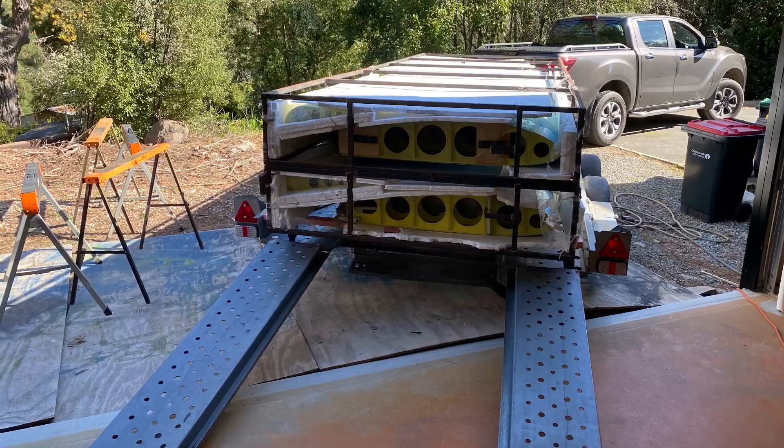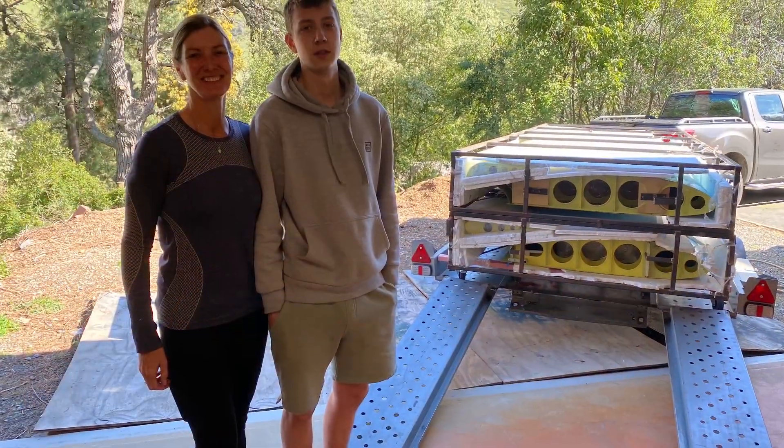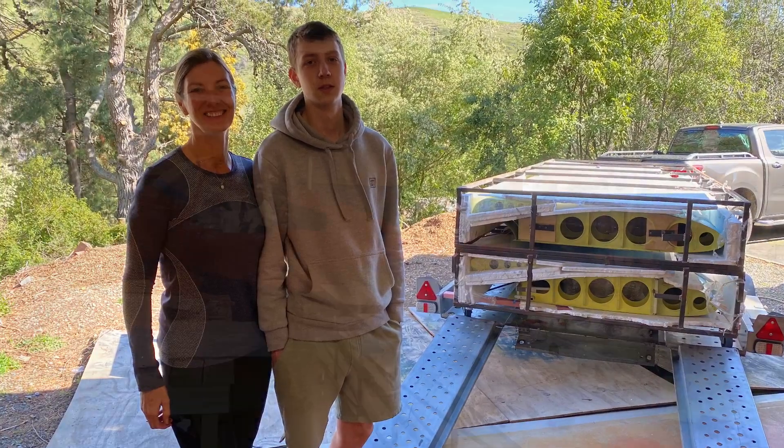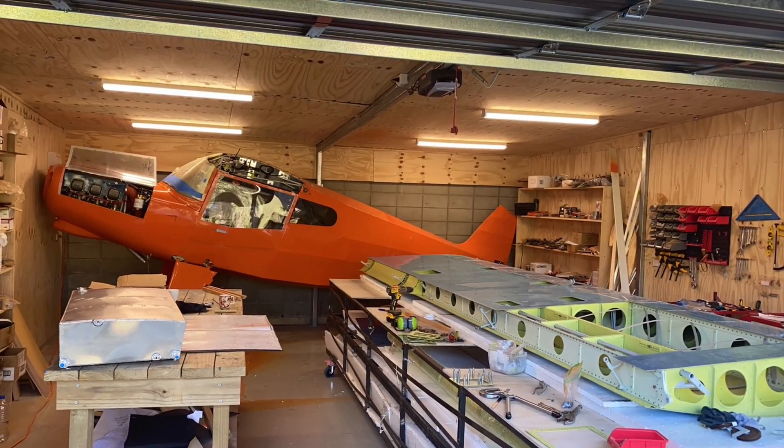Wing moving day was a pivotal point in the project — I've been looking forward to a change of direction for quite a few months. Fortunately I had help from my wife Sarah and Joel, which made the job a whole lot easier. I got the wing crate installed and turned it into a workbench.